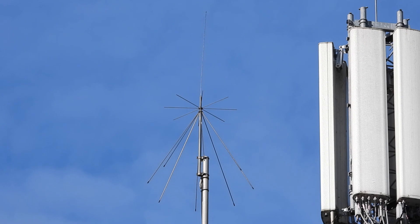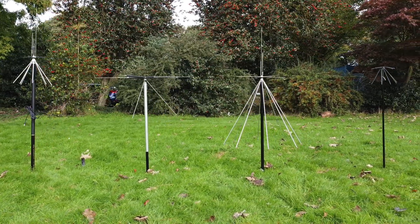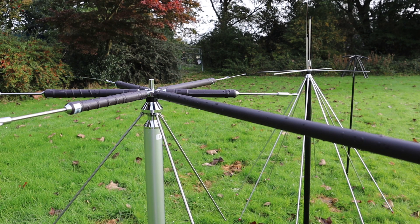SWR is typically around 2 to 1 over the range of the design frequency to the second harmonic, and around 3 to 1 thereafter. Because they receive signals from all directions, they'll also receive interference from all directions. And finally, they're not easy to transport when built up, as quite a lot of assembly is required.